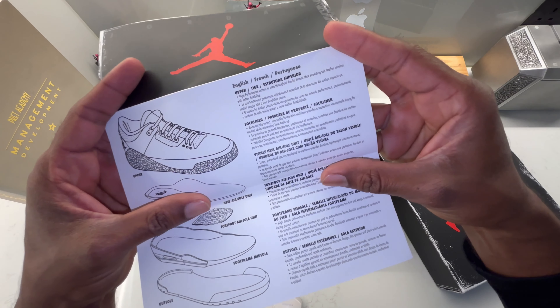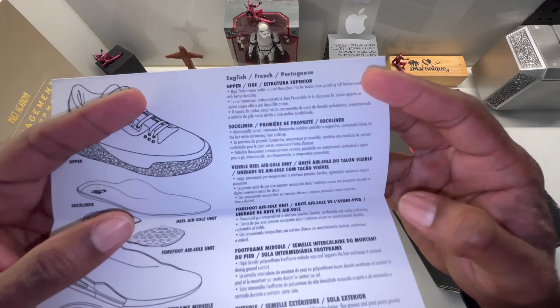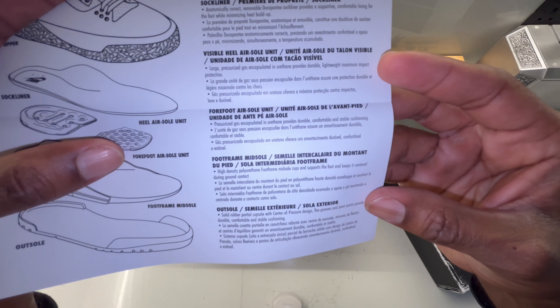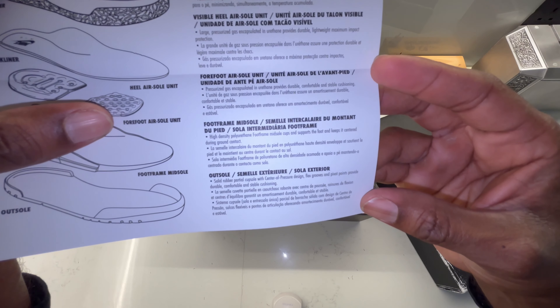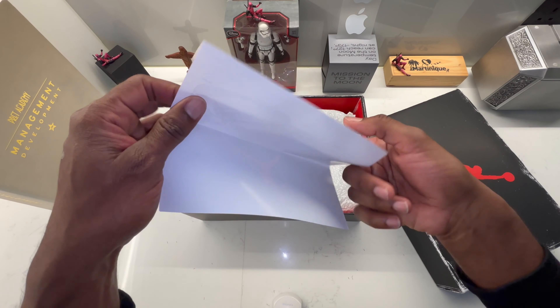Okay, what's this paper about? Let's have a look — some inscription, actually nothing special. You can pause the video and read what is written. Nothing special, let's go see the shoe.